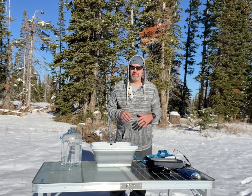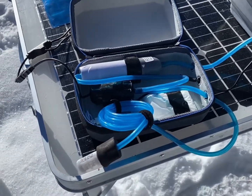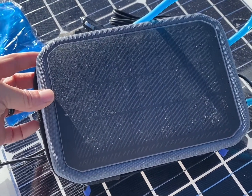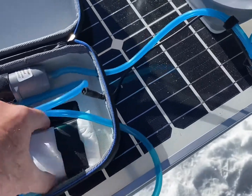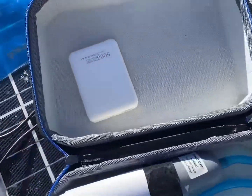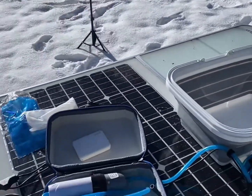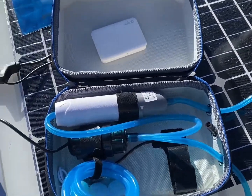Let me bring the camera over to get a close-up of the different components. The basic GoSun Flow kit comes with a storage container that has a solar panel on one side. You have this little power bank here that you can plug into, or the bigger power banks. It does come with this small one so you always have one in the kit.